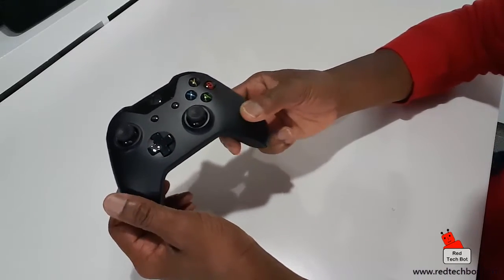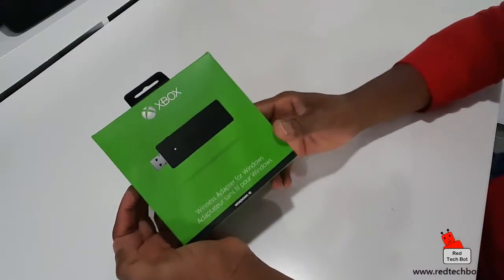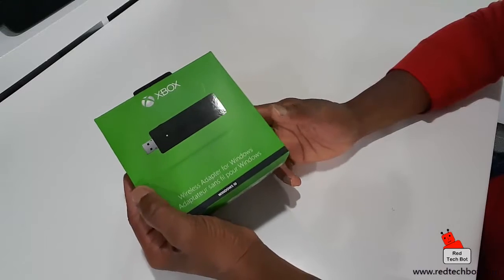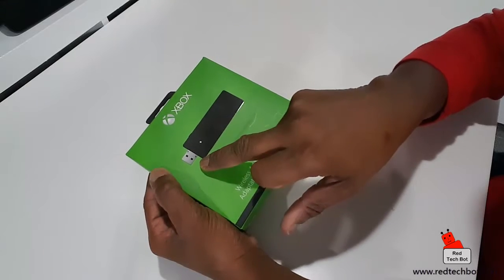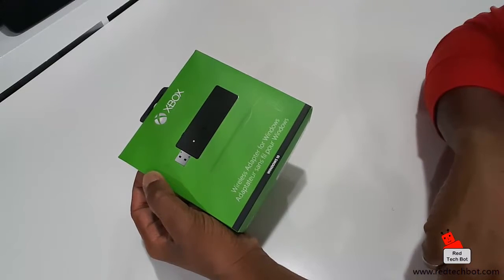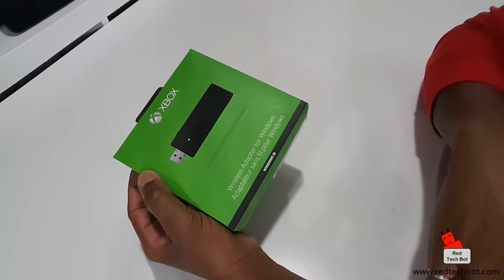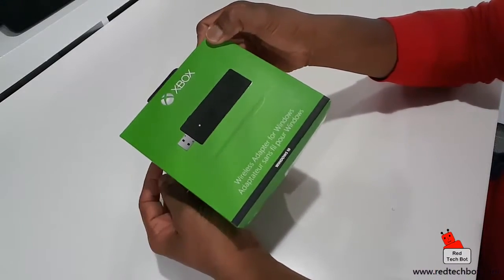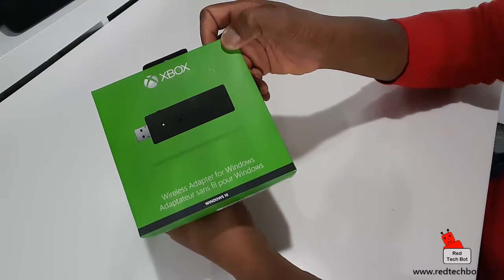And lo and behold, our good friends at Microsoft have created this cool little device called the Wireless Adapter for Windows. All it is, is a wireless transmitter that you plug into any USB port on your Windows 10 PC. Any PC running Windows 10 - that includes your Surface Pro tablets as well, or any tablet that has Windows 10. And of course an available USB slot. You simply plug this adapter in and the driver should automatically be installed.